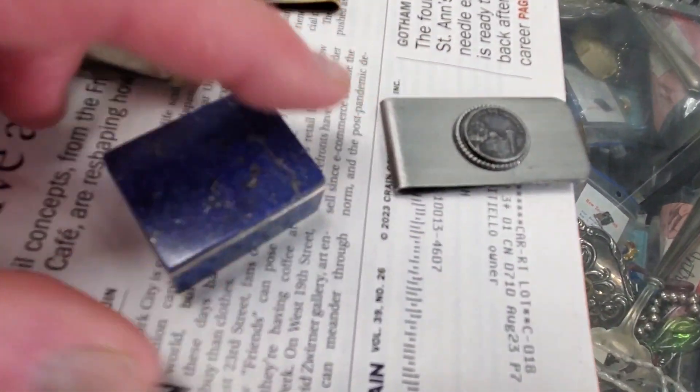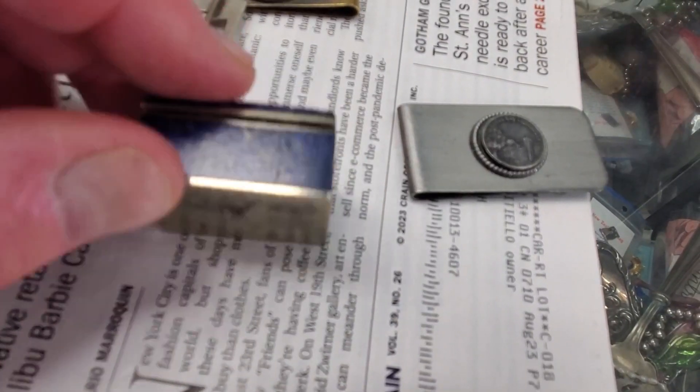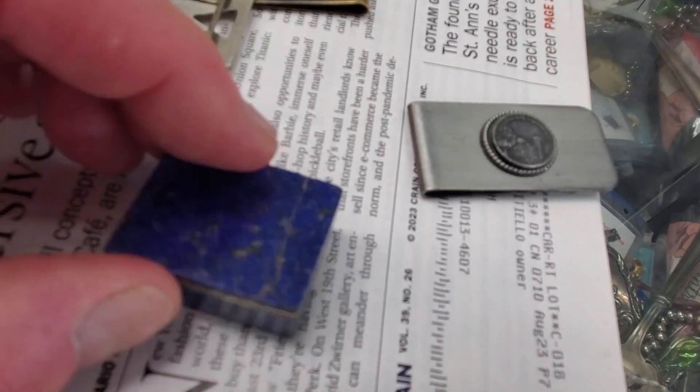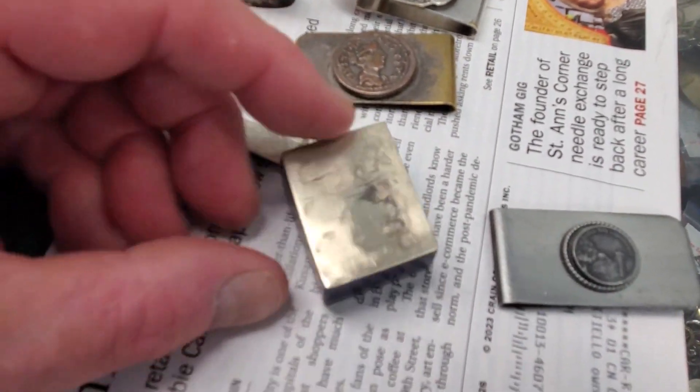Oh, this is nice. He's got a nice pillbox over here — silver and lapis, silver and lapis. Very nice, very nice piece.